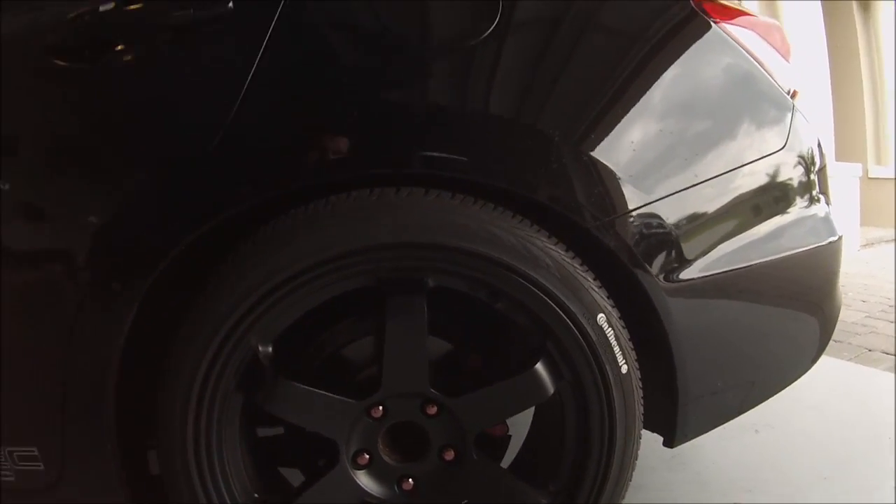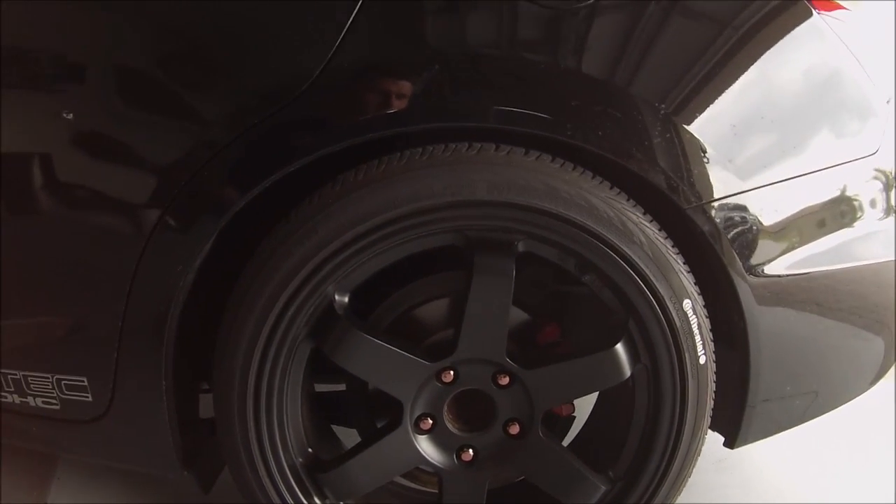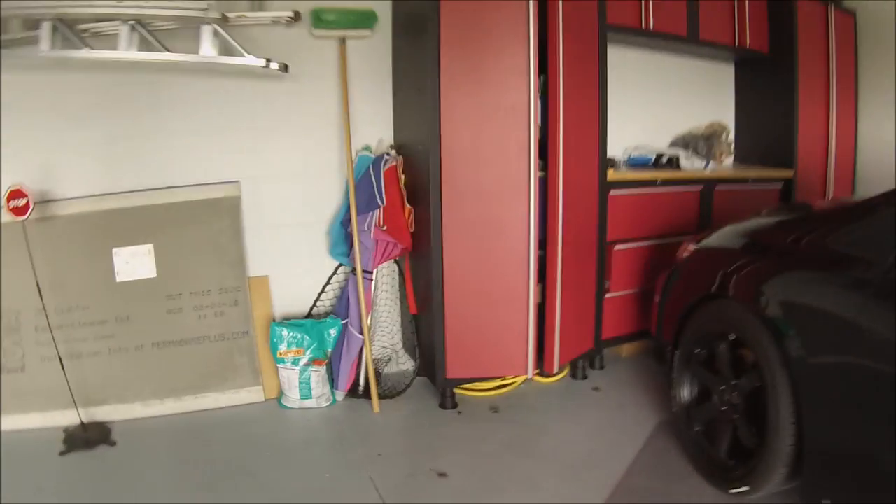What I did was jacked the car up, took the tires off, laid them on the ground, cleaned them off with some Windex and paper towels really well, and then just started marking away. I did three coats on all of them just because the tire was still a little dirty.